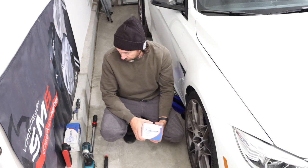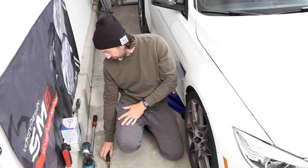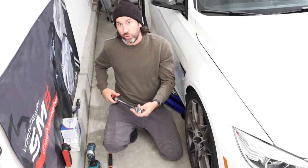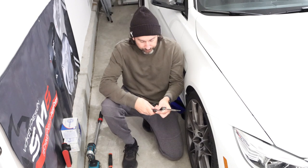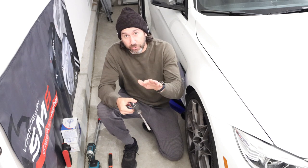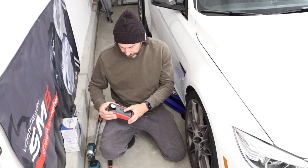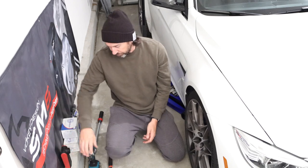For brake pads, not many tools are needed. I've got my breaker bar to pull the lug nuts loose, my impact gun to get lug nuts on and off quicker, and a torque wrench for when we put the lug nuts back on to make sure torque's good. I also have a couple of screwdrivers to get the pins out, a larger screwdriver to compress the spring that holds the pads in, and a magnetic shop light since there isn't much light in the garage.